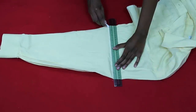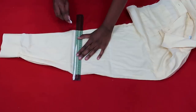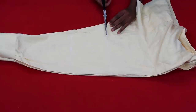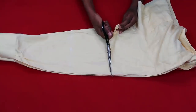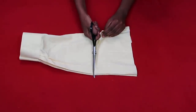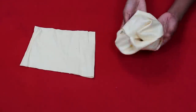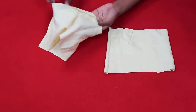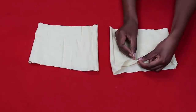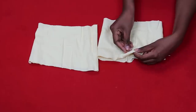Moving on to the final step: making the sleeves. I placed both sleeves on top of each other and drew a 15 cm wide sleeve piece — having both on top means I get two identical shapes at once. I cut out that 15 cm fabric from each sleeve. Now I turned them inside out to make a casing for elastic at both the top and bottom. I recommend overlocking or zigzag stitching the edges first to prevent fraying.